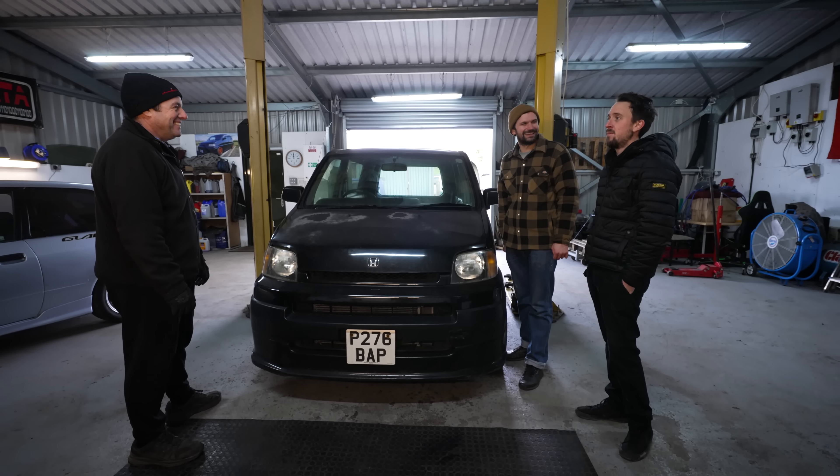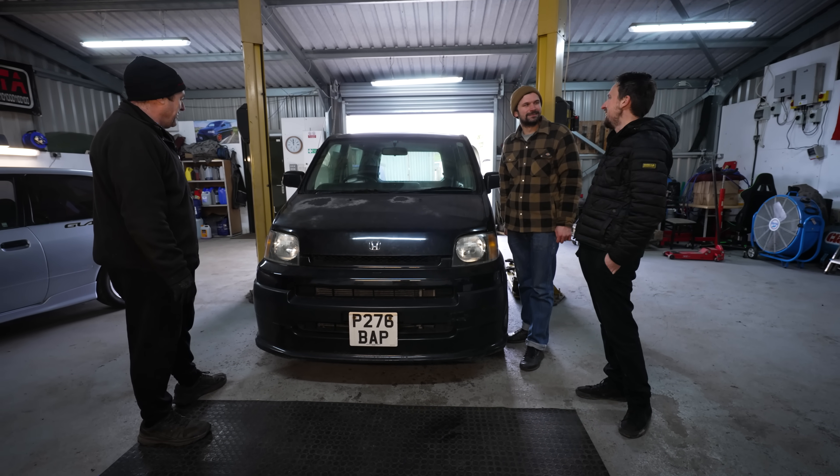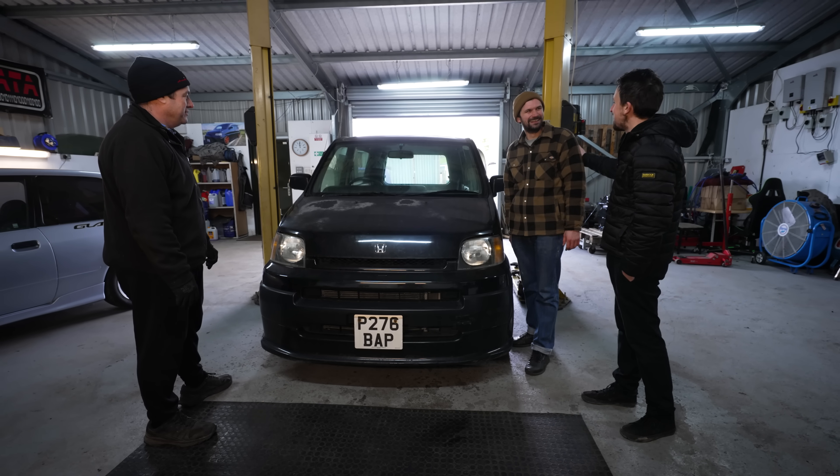Don't drive here when it's windy. Don't drive on the grit roads. So never in England. Best off just not driving it. Thanks for the present, lad.